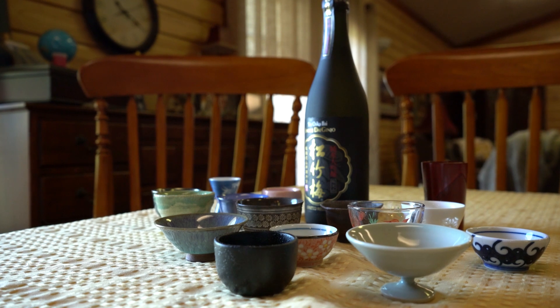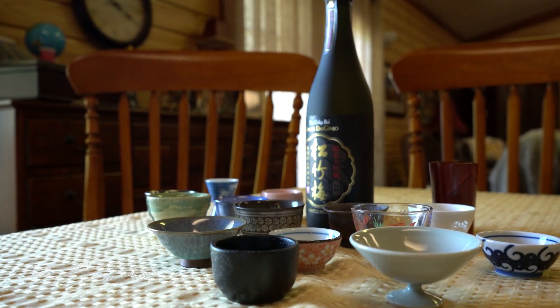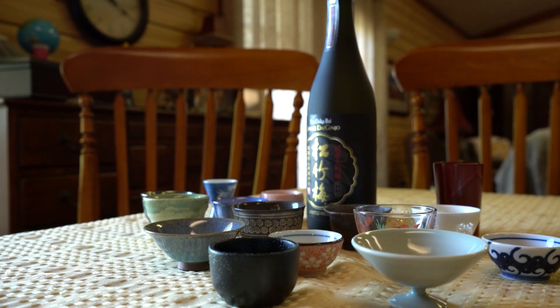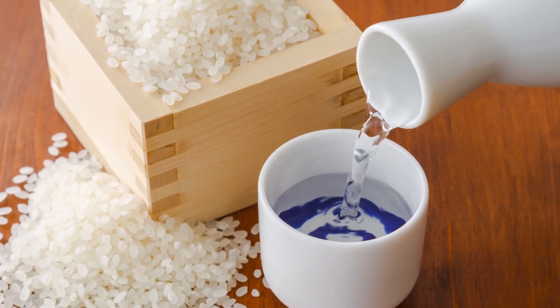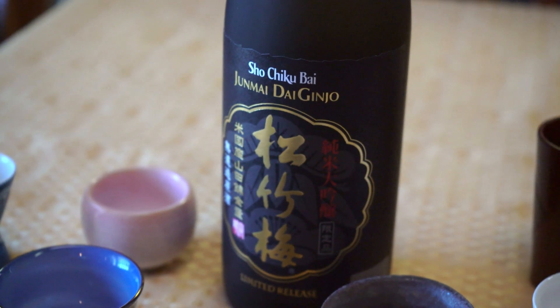The sake from the Yamada Nishiki is supposed to be like wine — like the French wines — and it's supposed to be served chilled. It's fruity and tasty, which is really strange since there's only rice and yeast involved.